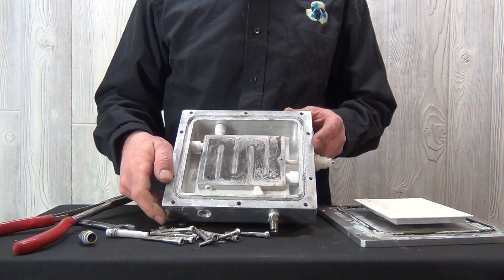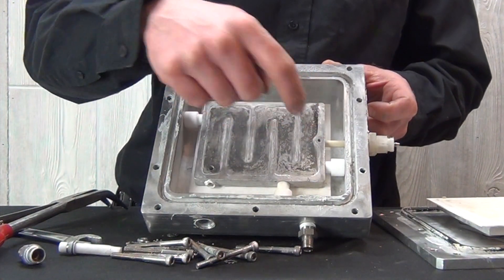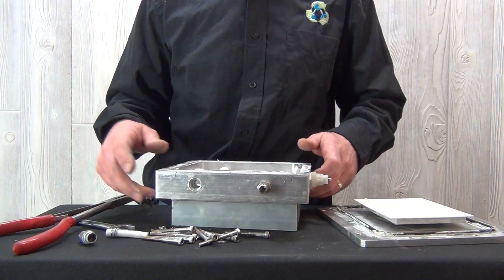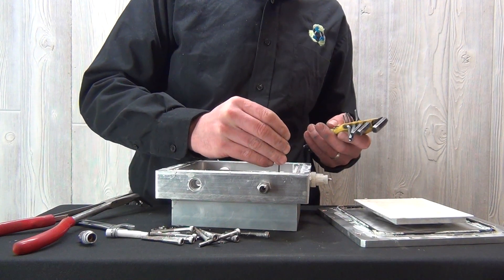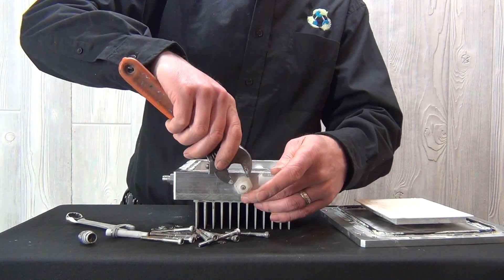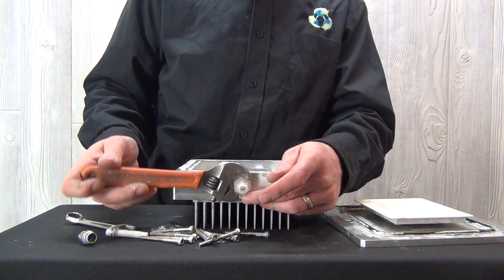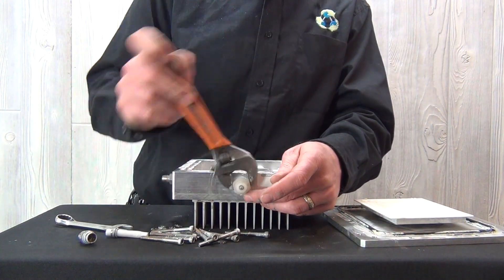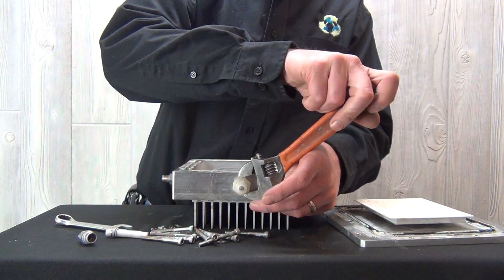Next, it's very important to take the screw that holds the high voltage terminal onto the reactor plate out with an Allen wrench prior to taking the high voltage post out. Next, you can remove the high voltage terminal. The newer units will have a ceramic post, which can be removed with a 3/4-inch flat wrench. The older units have a Kynar unit, as shown.